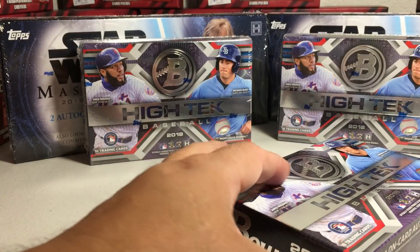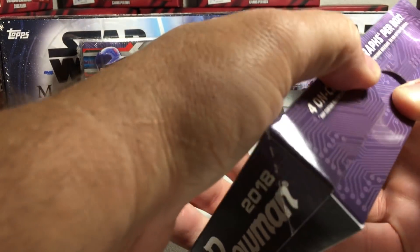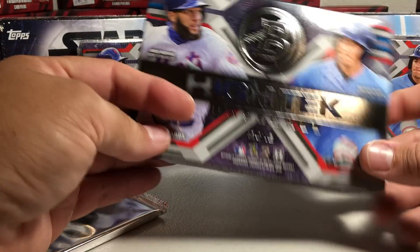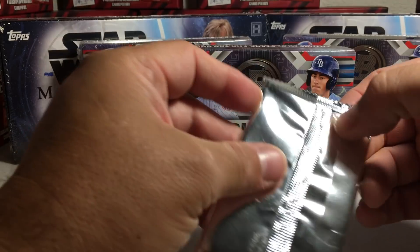There are some pretty good rookies you can get this year out of Bowman Hi-Tech obviously. You get four on-card autographs per box — that's pretty solid — and they're all in just one pack here, so let's see what we got.